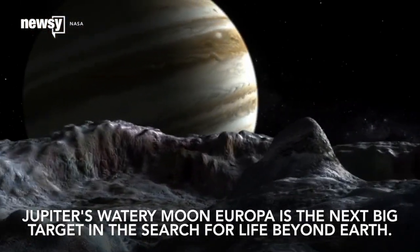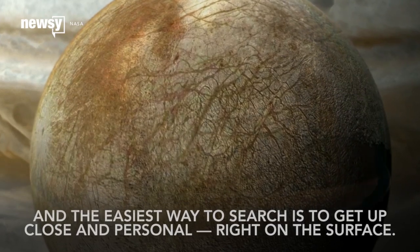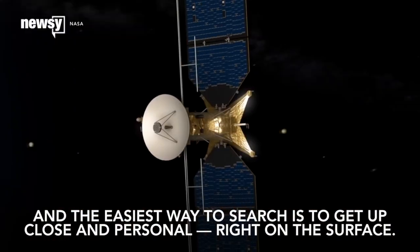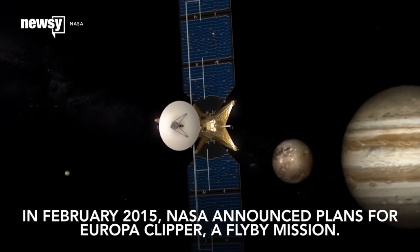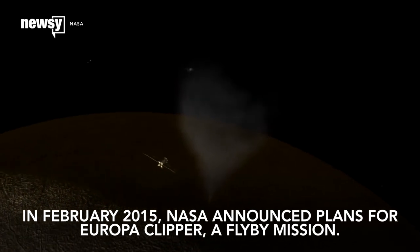Jupiter's watery moon Europa is the next big target in the search for life beyond Earth. And the easiest way to search is to get up close and personal, right on the surface. In February 2015, NASA announced plans for Europa Clipper, a flyby mission.